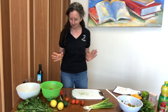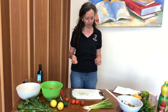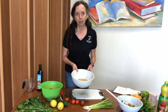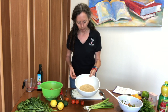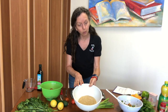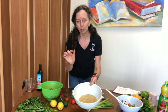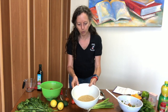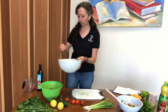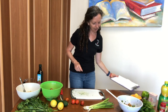Now we're going to make our tabbouleh. We already started the bulgur — it was a one-to-one ratio: three-quarter cup of bulgur wheat and three-quarter cup of water. I put a little bit of lemon juice in the water as well. So that's our bulgur wheat; let's set that over here while we do our prep.